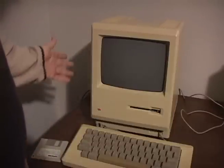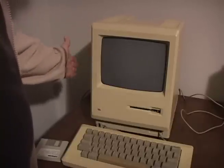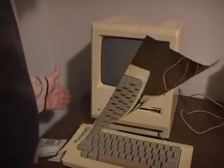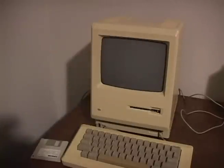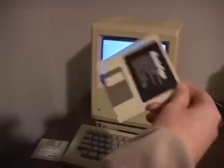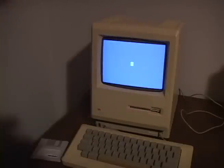So one day you're ready to do some work on your Mac when suddenly there's no video. You tap on the side, the picture flickers, but nothing else. If you leave it to warm up, the picture will suddenly come to life and you can get down to work. Unfortunately, this condition will continue to deteriorate until the video no longer works at all.